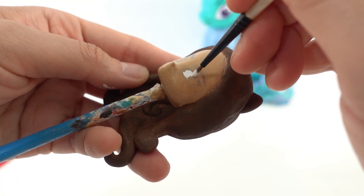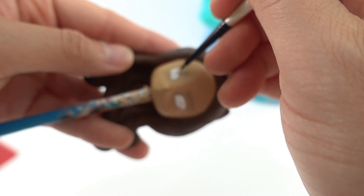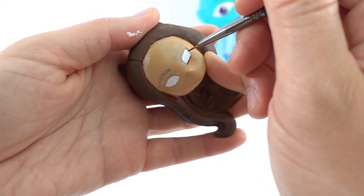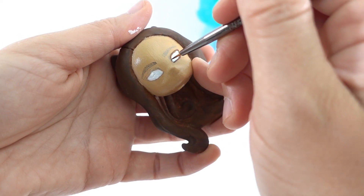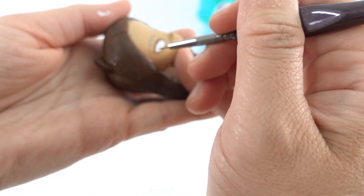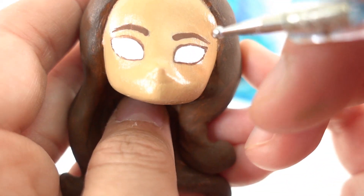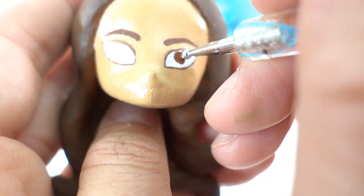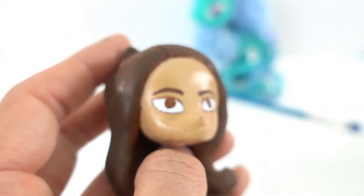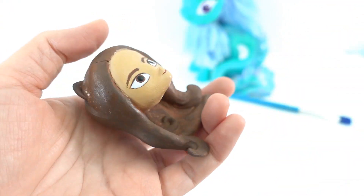Now we can work on her face. We're going to paint the whites of her eyes, line the eyes with brown, add the eyebrows, cut in her eyes with dark brown, and add black pupils. Then we're going to give her a small smile.